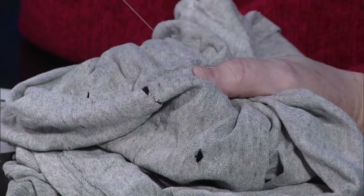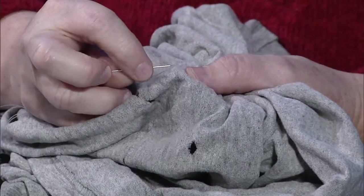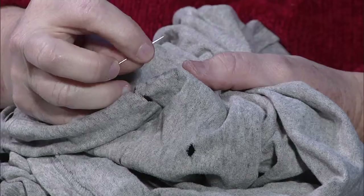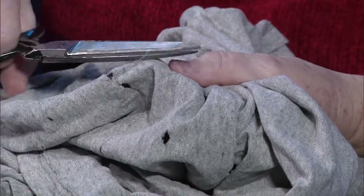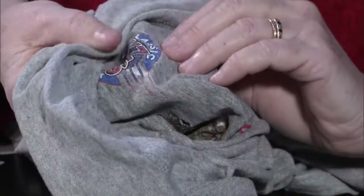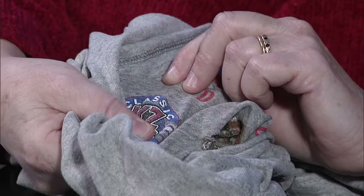This shirt will go in a t-shirt quilt, but I wanted to show it first. When he watches this video in a couple days, he'll figure out where some of his shirts went! I was going to surprise him, but he'll still be surprised he has a shirt quilt. Here's the back of the repair, and here's the front — you can barely tell above where it says 'Classic.' If you're practiced enough or bring it to somebody, it's hard to spot.